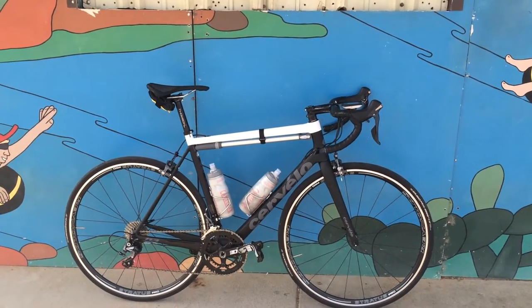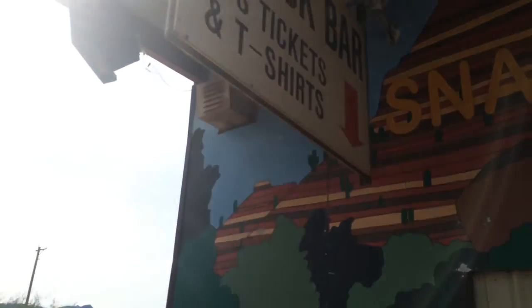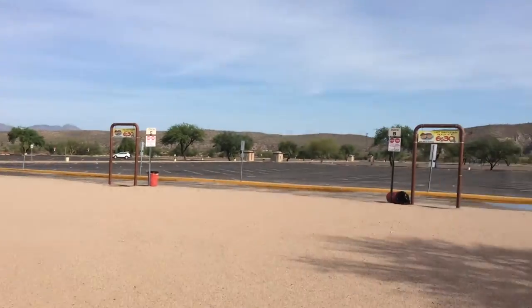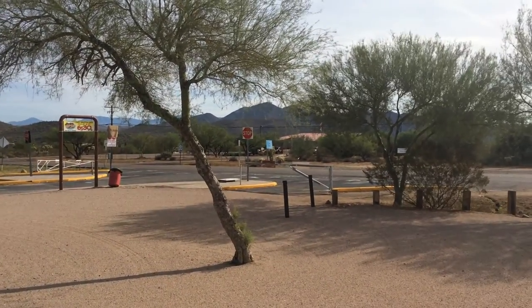I think it's about time somebody did a bike check on a road bike, so here I am at the Salt River tubing headquarters in Mesa, Arizona. Obviously nobody's tubing right now, but the sheriffs are watching me over there.